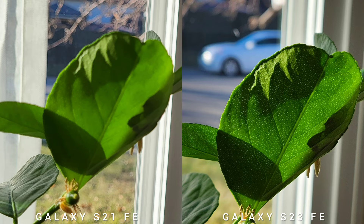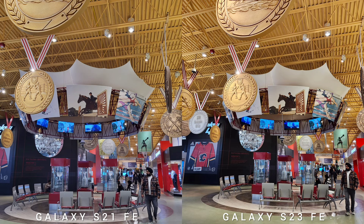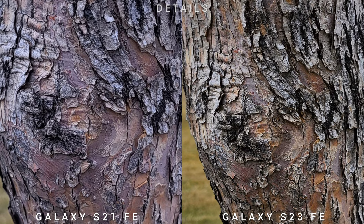In terms of sharpness, if you zoom in on the ultrawide, you will see more information on S23 Fan Edition. Using the main sensor, it's almost a tie, and so was the telephoto. In terms of details, if you crop into the image, the 50MP main shooter of S23 Fan Edition will beat the older 12MP.